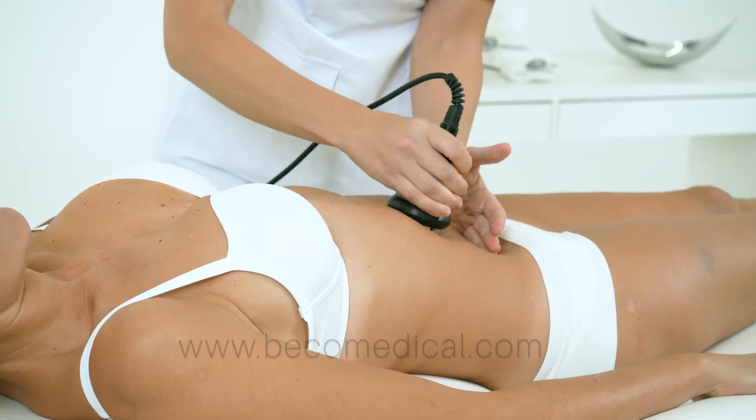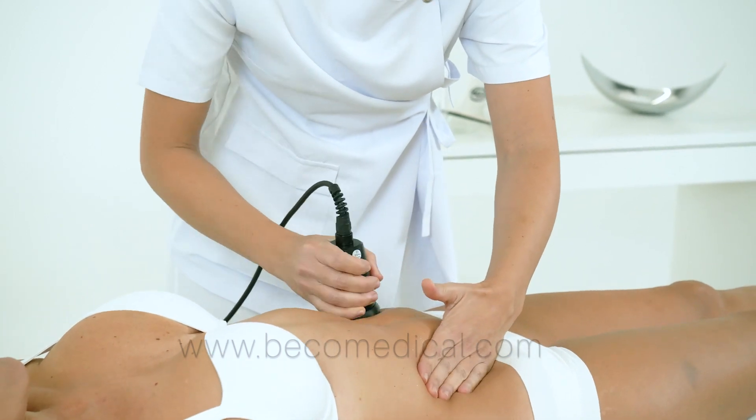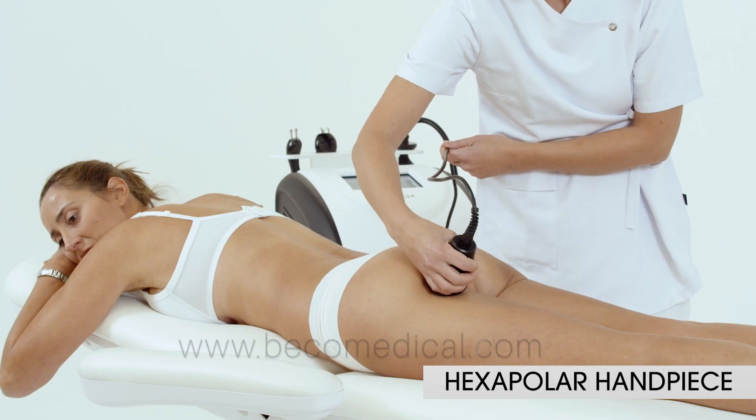The extrapolar applicator is indicated in the treatment of body shaping, cellulite, drainage, and skin tightening. The electrode design provides comfort to the patient.